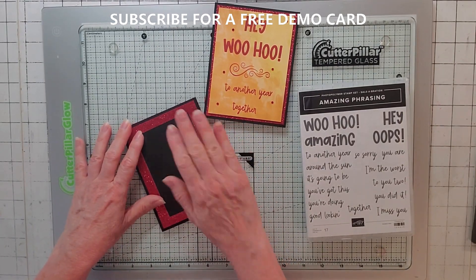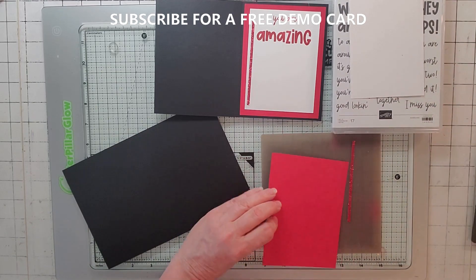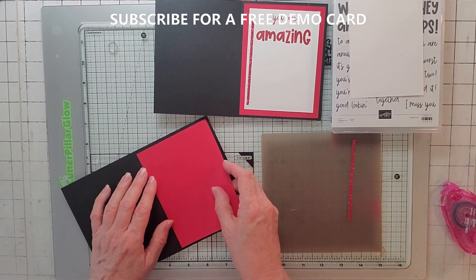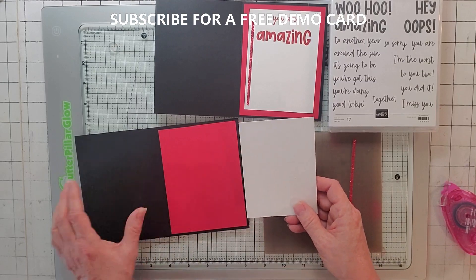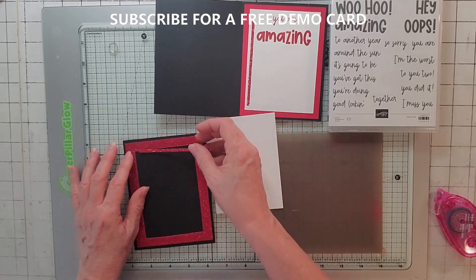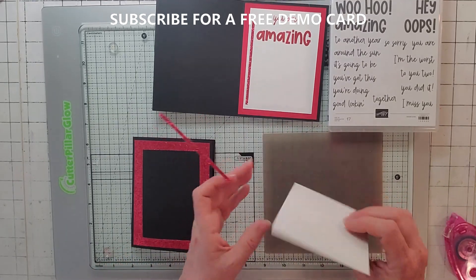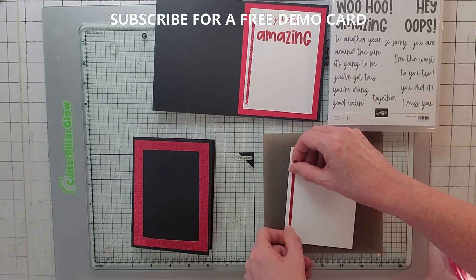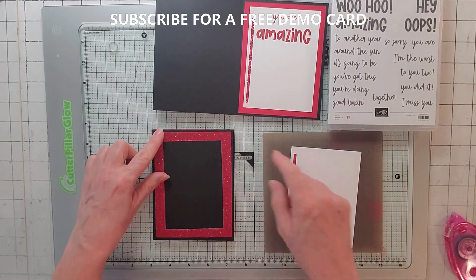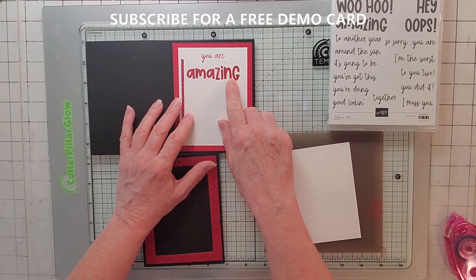I'm going to put my frame on the card, then skip to the inside and do the front last. I'll grab a piece of Real Red - four by five and a quarter - and put it on. Now I've got my white at three and a half by four and three quarters. I'm going to take my little scrap of the glimmer paper - about an eighth of an inch by four - and put it right on the side. For the stamping we're going to use the Stamparatus.